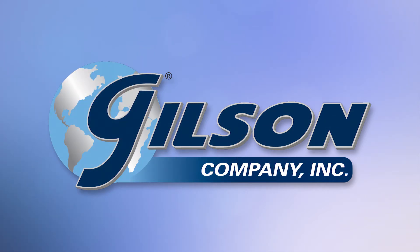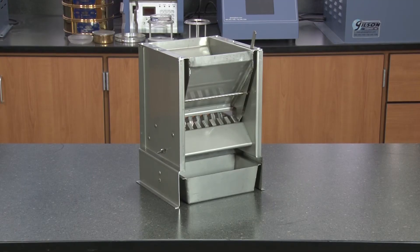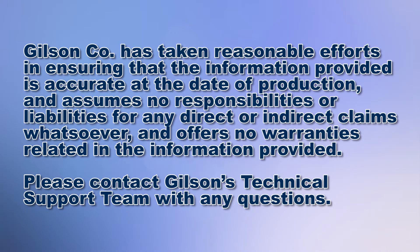Today we're going to demonstrate reducing bulk samples of fine aggregate to testing size using the Gilson SB33 Universal Mini Splitter, the smallest of Gilson's exclusive design universal splitters — a great choice for splitting powders and granular materials with a top size less than 1/4 inch.